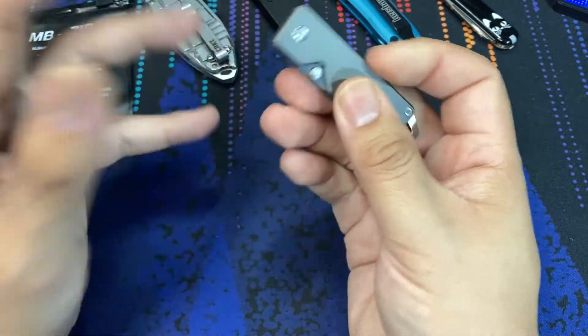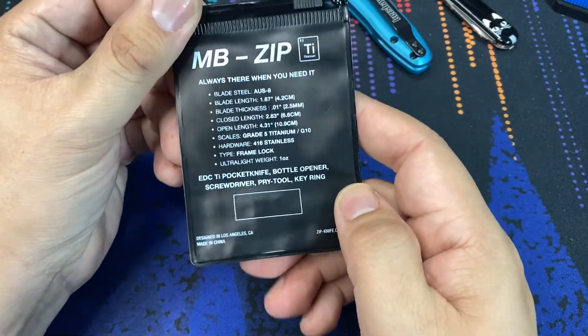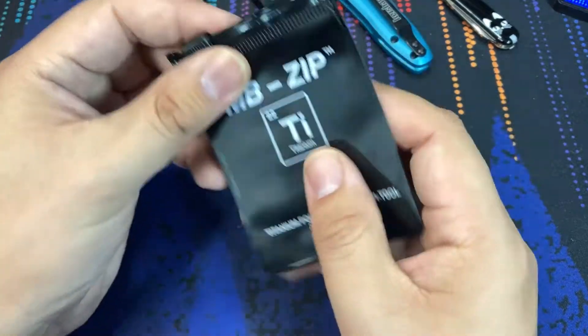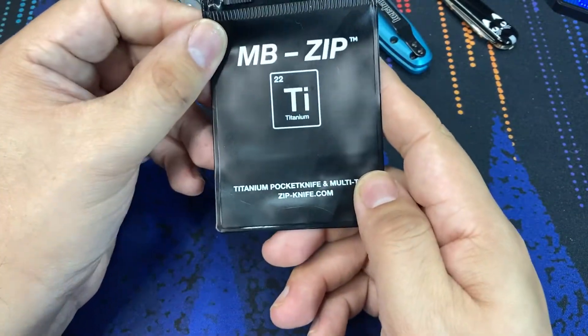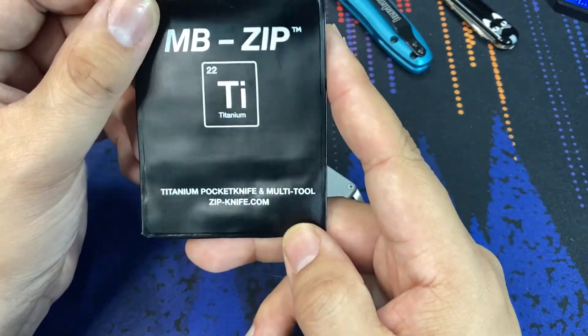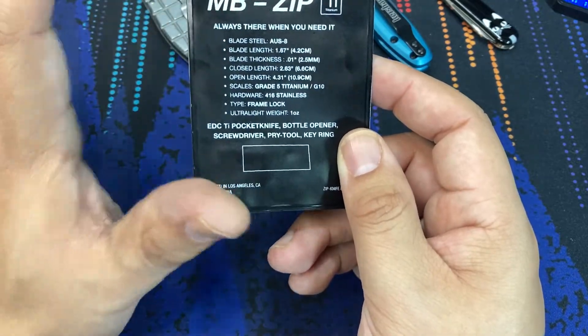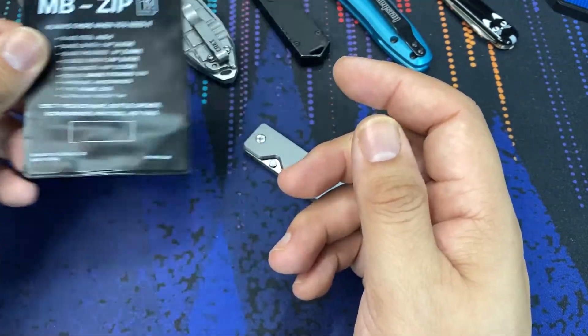When it came in the mail, first before we even look at the knife, it came in a small pouch here with the specs on it. It is a zippered plastic pouch — the MB Zip — with the titanium seal on there because it is a titanium frame lock knife. The specs are right here, so I'm just going to leave this on the table so you can check this out throughout the video.